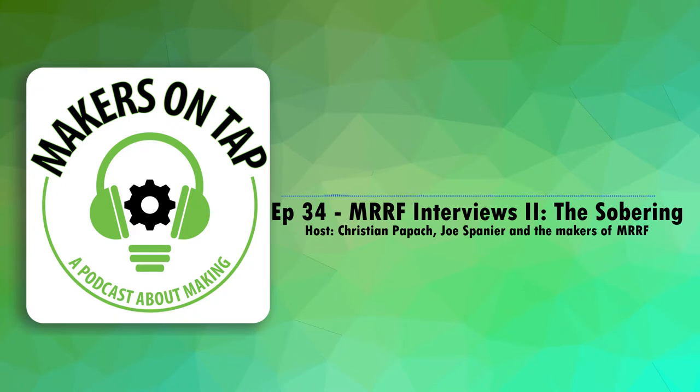This is Joe with Makers on Tap, and I'm here with Carl of NAC 3D Designs. What did you bring to Murph? This is the White Knight belt printer, which we have talked about extensively over the last couple weeks that we're super excited about. What makes the White Knight special? 400 by 430 build volume by infinity.